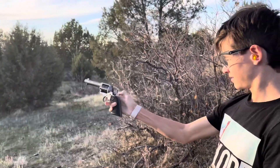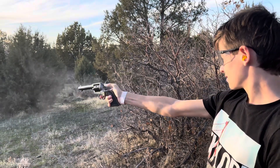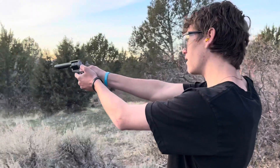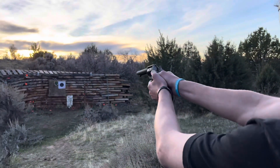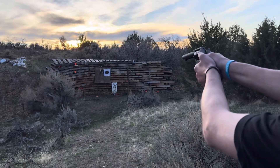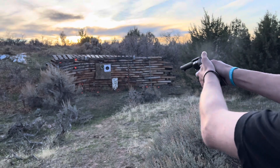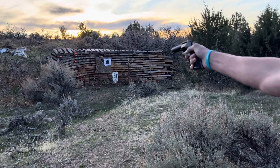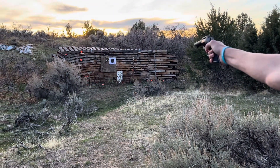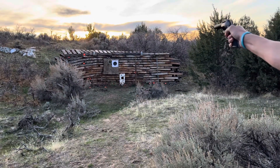It was real close, it was right there. All right, Riker, go ahead. Shoot the center white. All right. Nice.